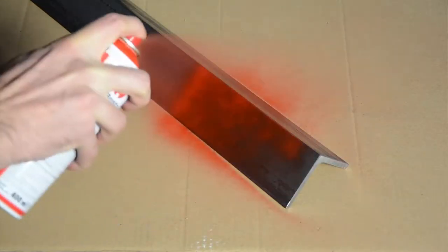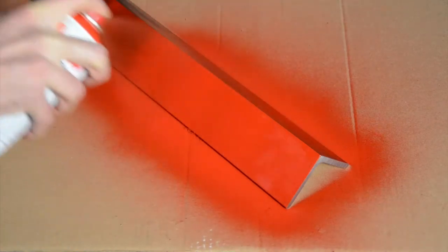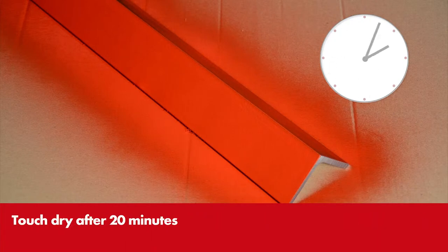Depending on humidity, layer thickness, and temperature, the paint is dust dry after about 10 minutes and takes a further 10 minutes to become touch dry. It is completely dry after 24 hours.